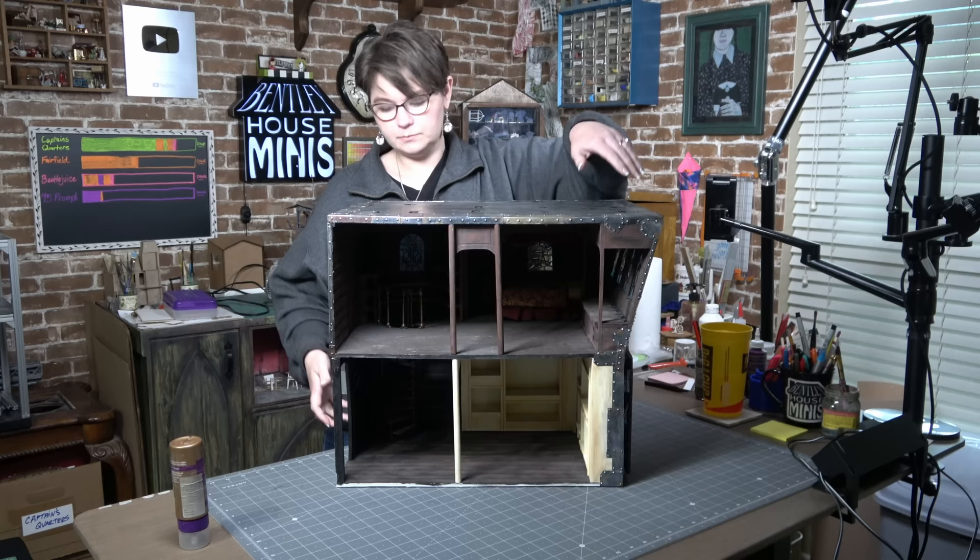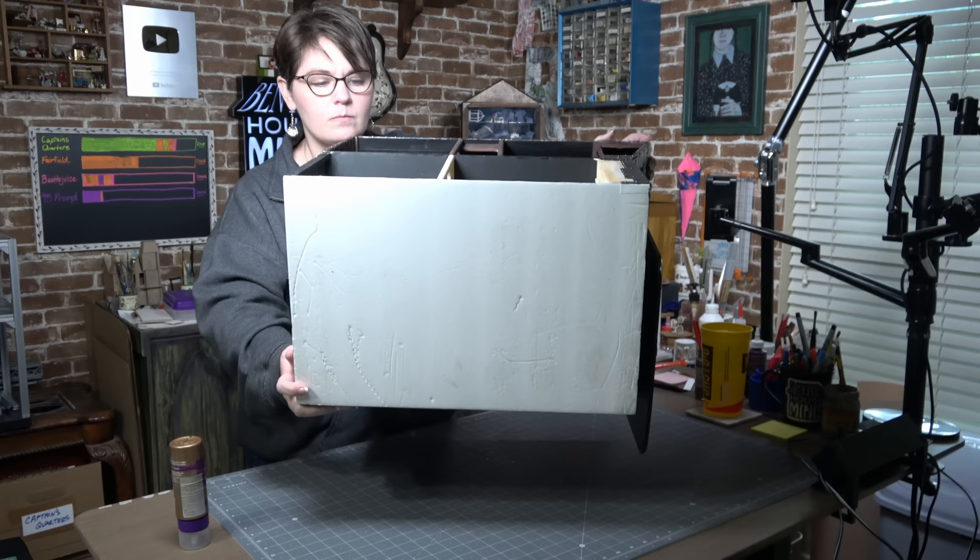Let's get started on the ceiling. I am very good at forgetting ceilings even exist until the end of the project, and then I'm frustrated with myself that I didn't do anything. So let's just jump in — feet first. Ceiling time!